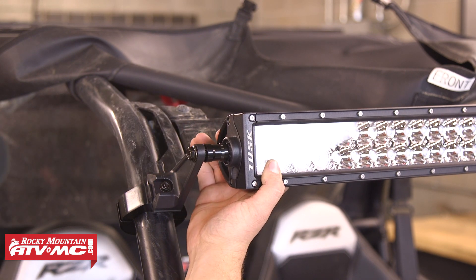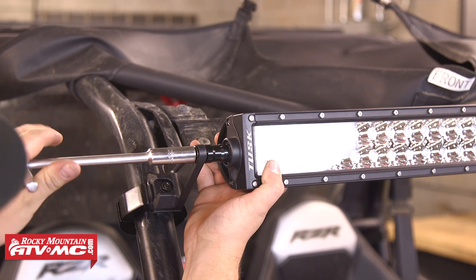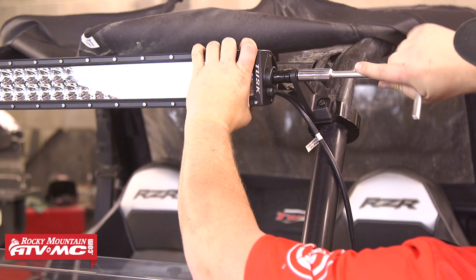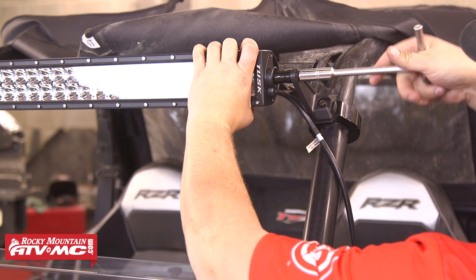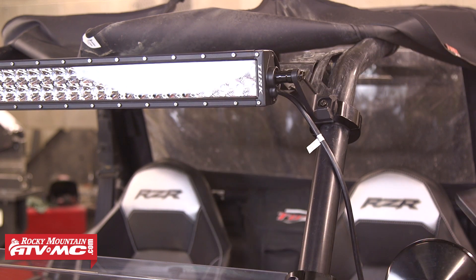If you're mounting this onto a different machine using the horizontal crossbar, you'd only need the 8 by 16 millimeter allen head bolts to attach the light bar to the L brackets. We're going to need to adjust the angle of the light a little later, so again we're just going to lightly snug both mounting bolts down.